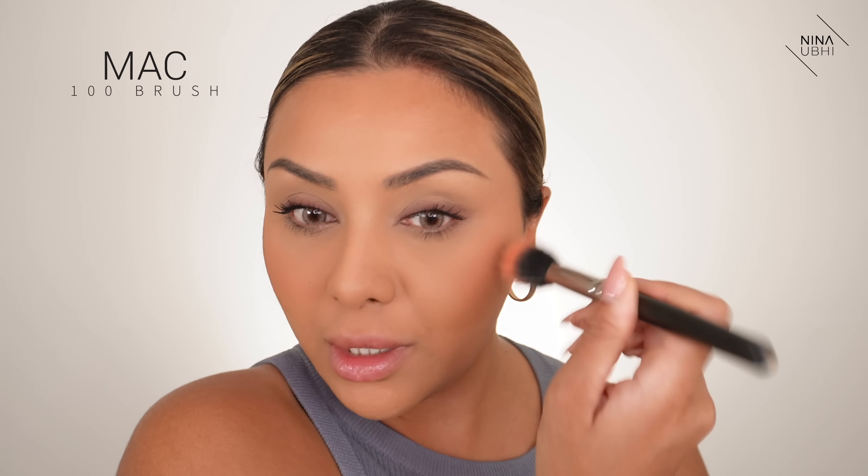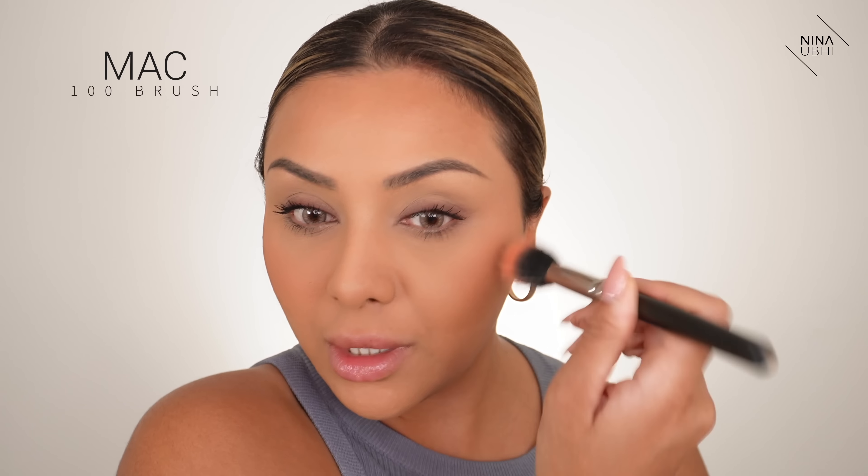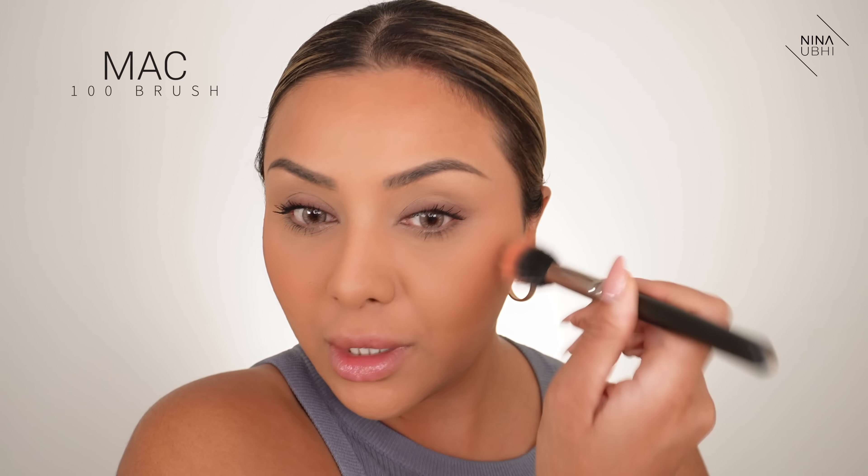I'm using my Fenty Private Island Bronzer with my Hourglass Dual Ended Brush, which I absolutely love, and just taking this into my cheekbones. That's it for the bronzer — I think that's enough. Now to quickly get rid of that mascara smudge — let it dry on your lid, then take a spoolie and scrape over it and it's gone. I'm using my MAC 100 Brush with MAC Blush in Peaches, taking it quite high because I feel like it just looks nicer.